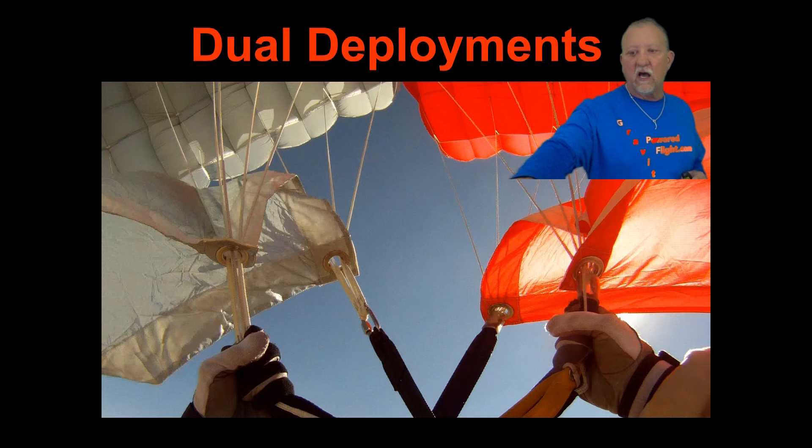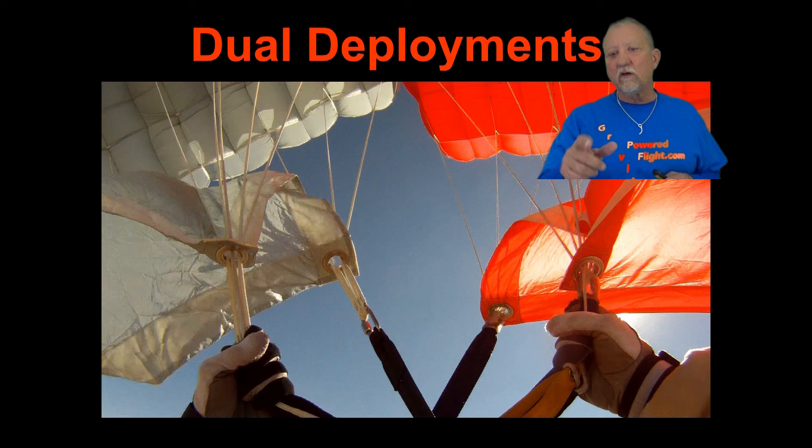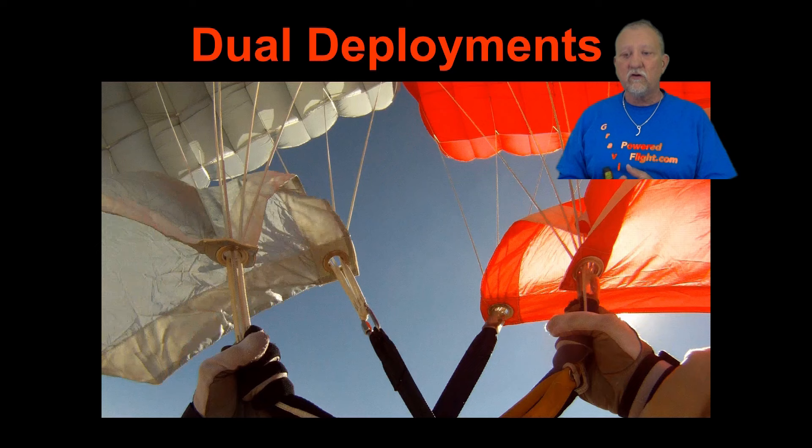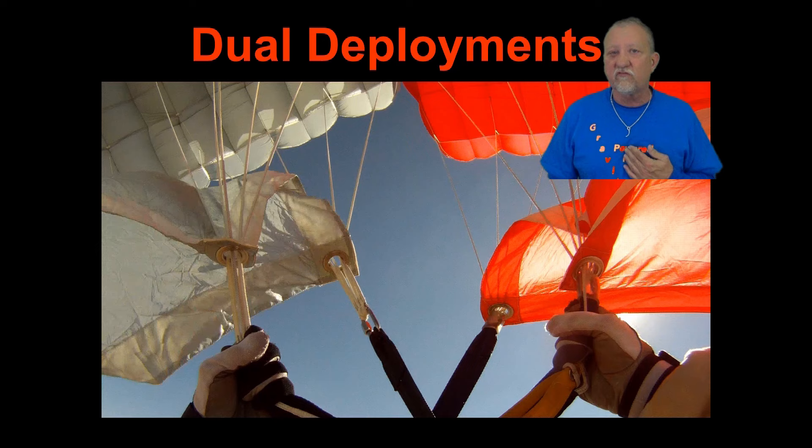I've got a PD300 main 9-cell and a PD283 reserve 7-cell. I did a whole bunch of jumps in this presentation where I flew and landed this canopy combination, and also several other combinations. The smallest one I ended up landing was the one that happened to me years ago, which was a 143 reserve with a 150 main.